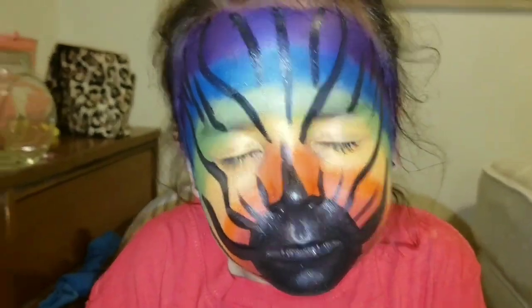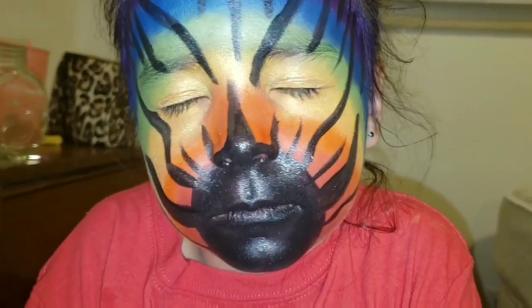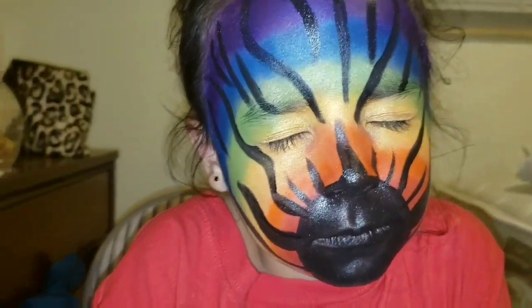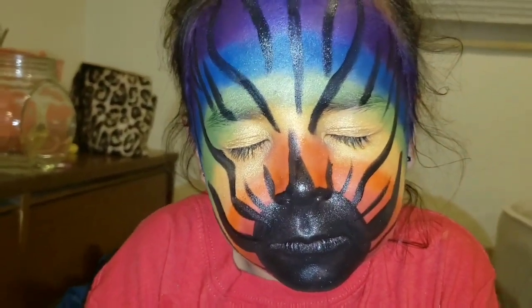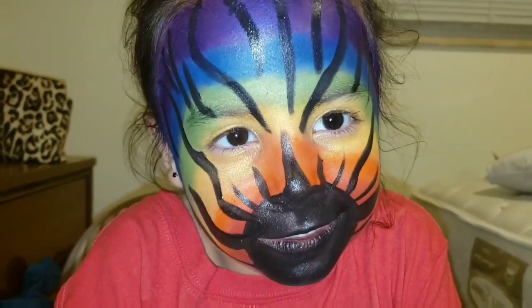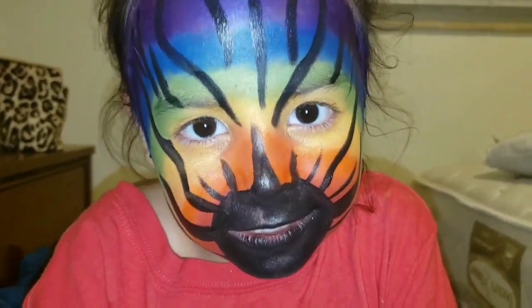Okay guys, so this is the finishing look of a zebra for kids. How do you like it, Emberlyn? Good. It looks so like a zebra.